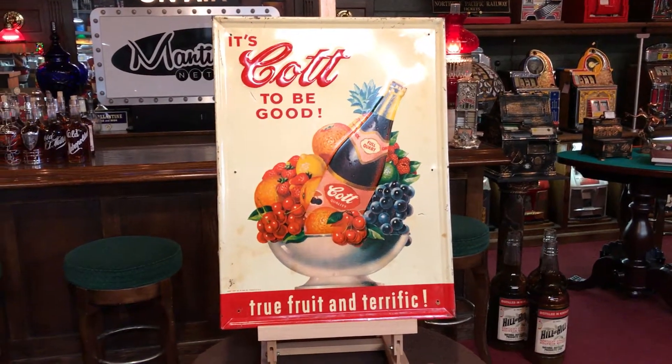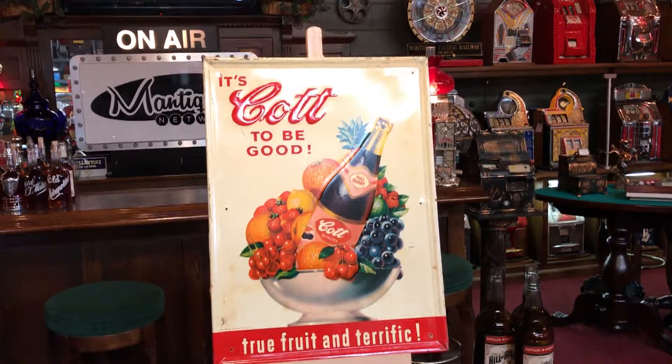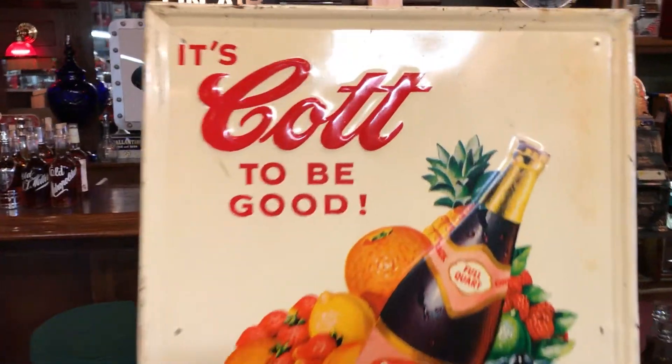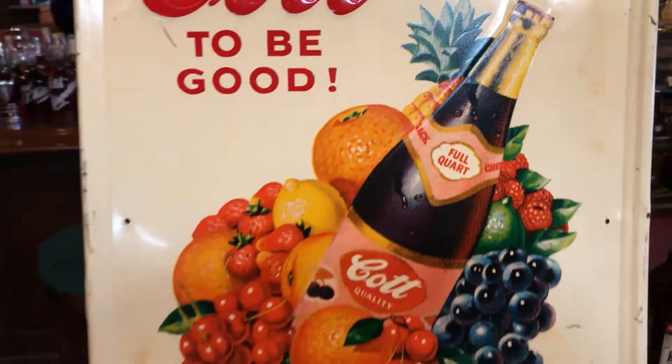It's Jeff from Antiques Network. Here's a great example — you don't see too many. This is a Cult fruit drink, kind of like a soda that would be carbonated, and it's in a nice self-stamped tin sign. As you can see, the letters are raised. It's a really cool, colorful item.